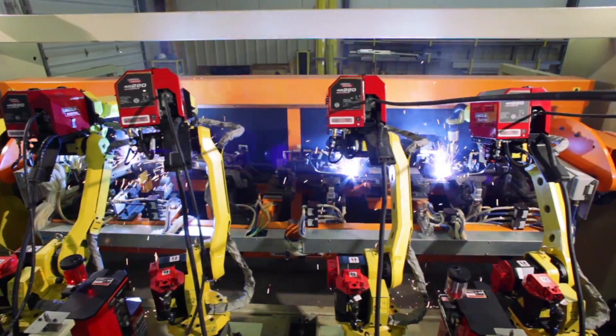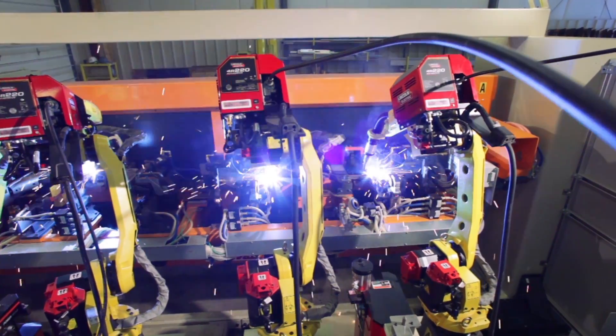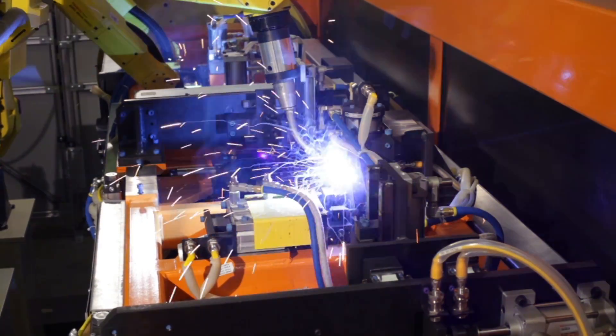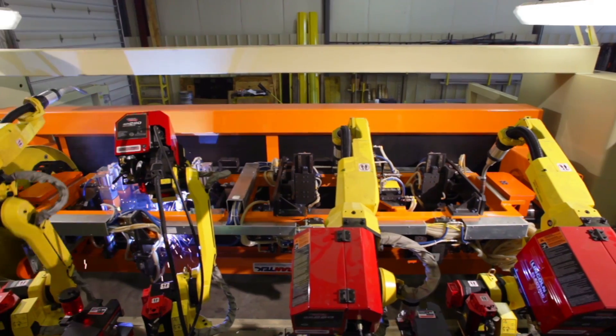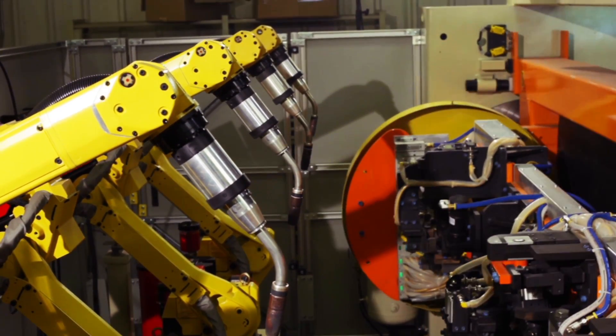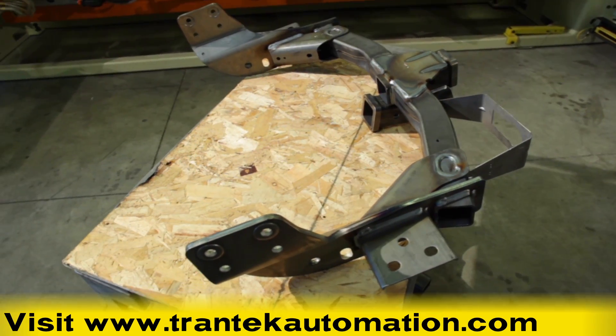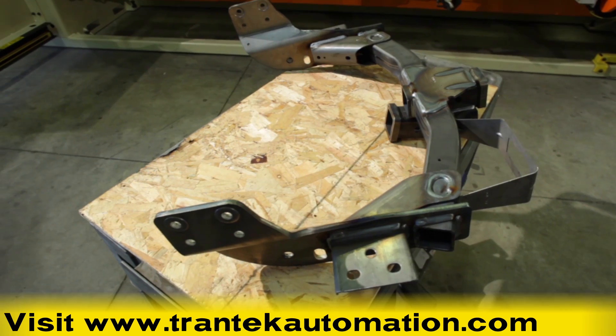TRANTEC Automation designs and builds completely automated multi-robot welding systems, with integrated turntables, tip dressers, check fixtures, and material handling robots. To learn more, please visit www.trantecautomation.com